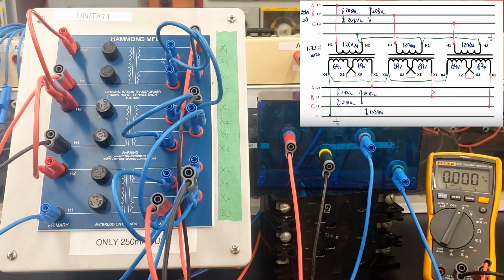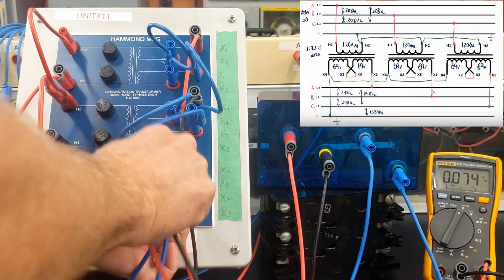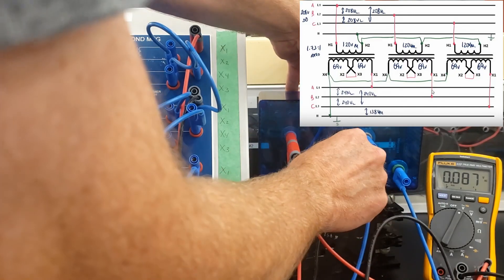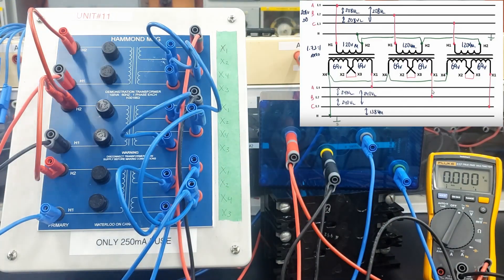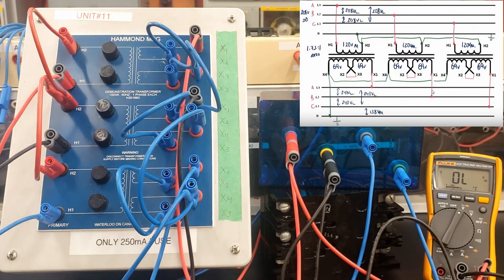So if we have 76 volts, we should see root 3 higher than that from our line-to-line voltages. So let's take a look at the voltage on these output terminals. If we look at our line-to-line voltage, it should be root 3 higher than the voltage we saw on the phase. We've got 252 volts on the line-to-line voltage there.